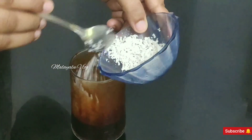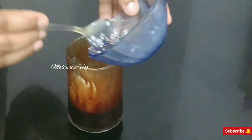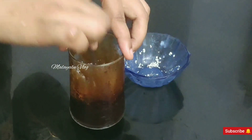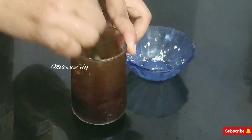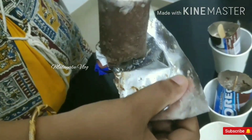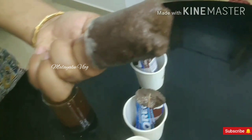I am going to make a dry coconut and mix it. I will wash the rice.